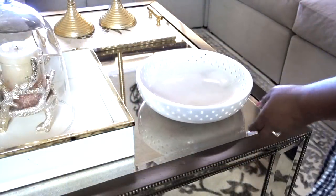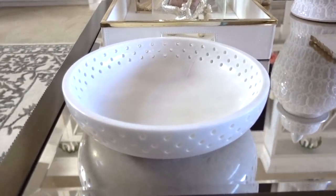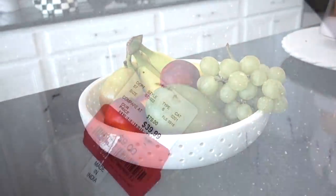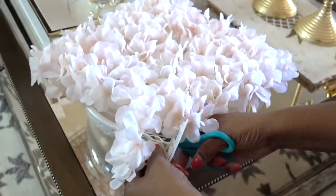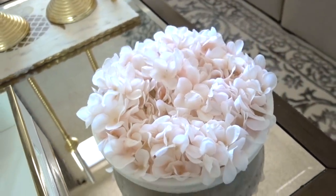More double-duty decor: this marble bowl has to be one of my favorites because it's beautiful and could serve as a fruit or vegetable bowl. The best thing about this bowl — I only paid $9 for it, regular price $39.99. I added a hydrangea foil mat inside the bowl, which you can get from Michaels. I cut the mat to the shape of the bowl and placed it inside — it's easy to remove when I want to use the bowl for something else.